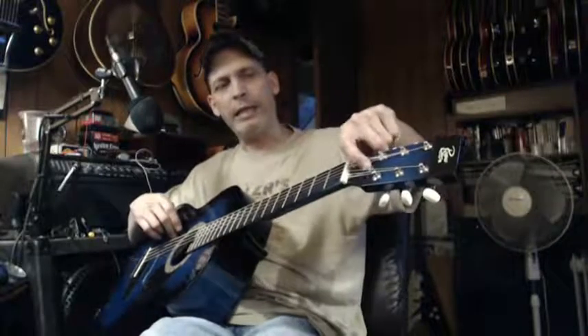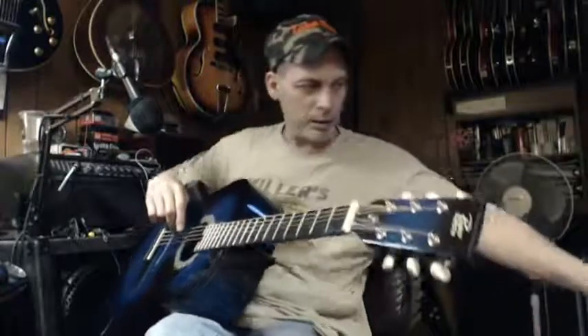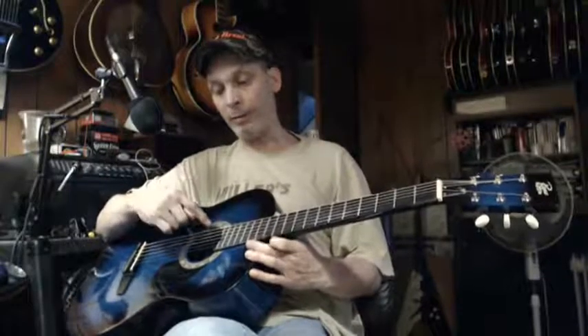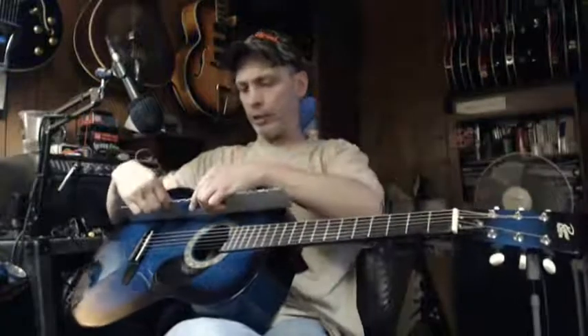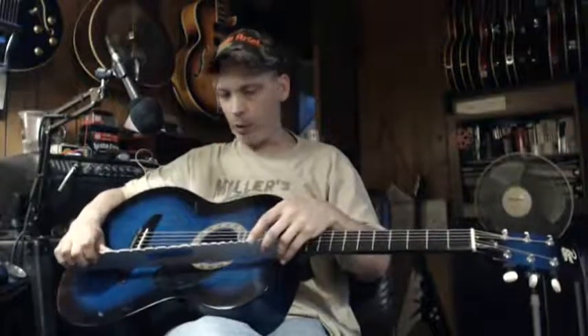This thing is so clean that the plastic is still on the truss rod nut. The action is nice down at the nut but gets really funky up the neck. I don't know if that's because the body caved in like on my resonator — I haven't taken a straight edge to it yet, but I'm inclined to say that's close to the truth.